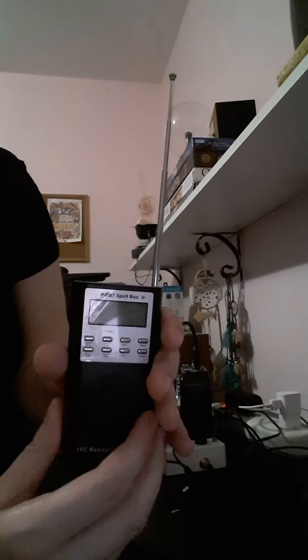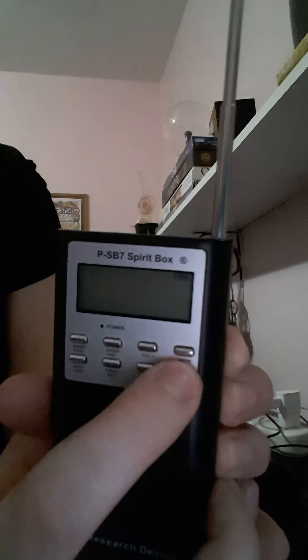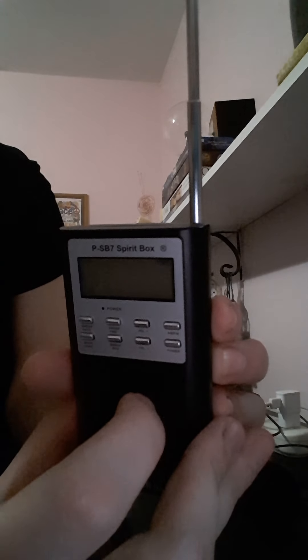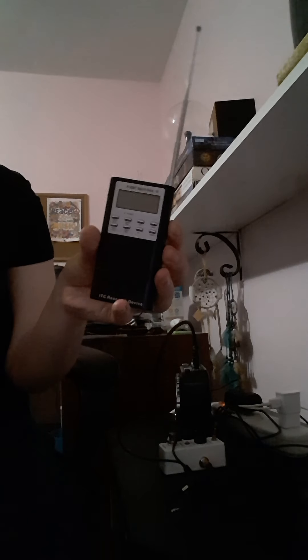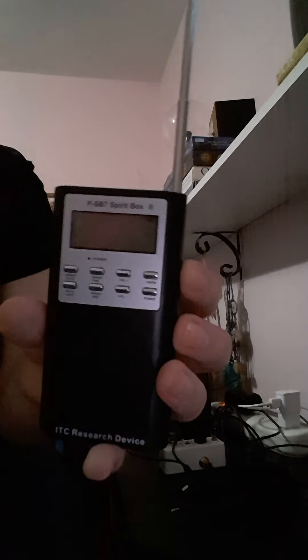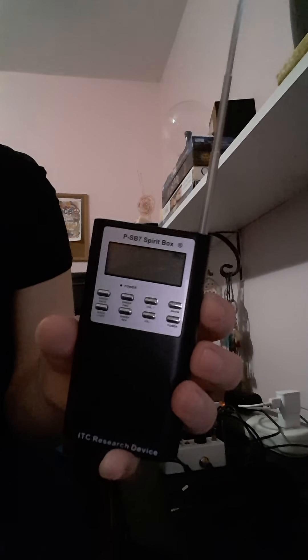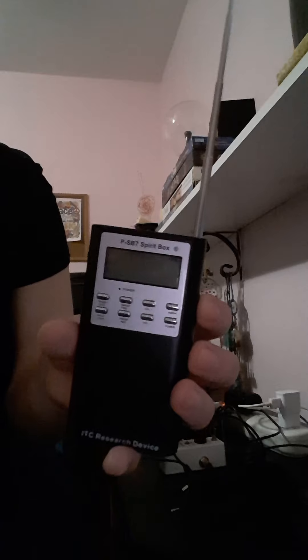Extend the antenna so it's pointing up and out of the device — that's what you want to start with. Take a look at the different buttons: this is the power button right here, the on and off switch. Then this is AM and FM so you can switch between them. Huff Paranormal likes FM better, but it really doesn't matter — the ghost will use anything to speak, so whatever you get and receive on AM or FM is good.